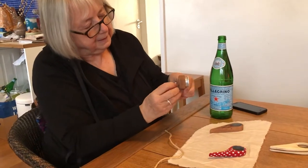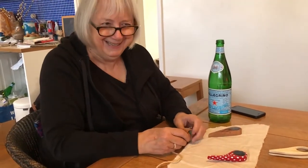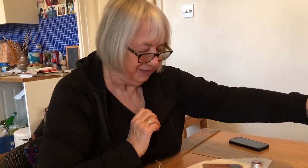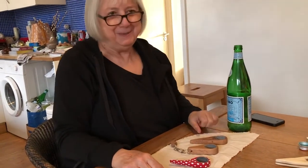There we go. Take it. It's good, isn't it? Ping. Very happy. Yes. Well done. Popping bottles open like nobody's business.